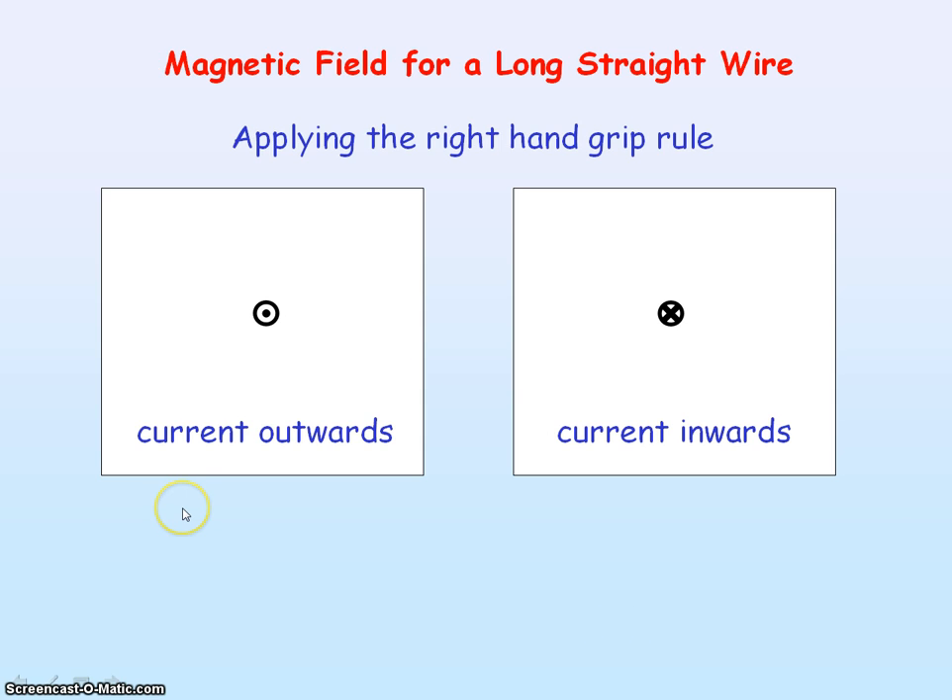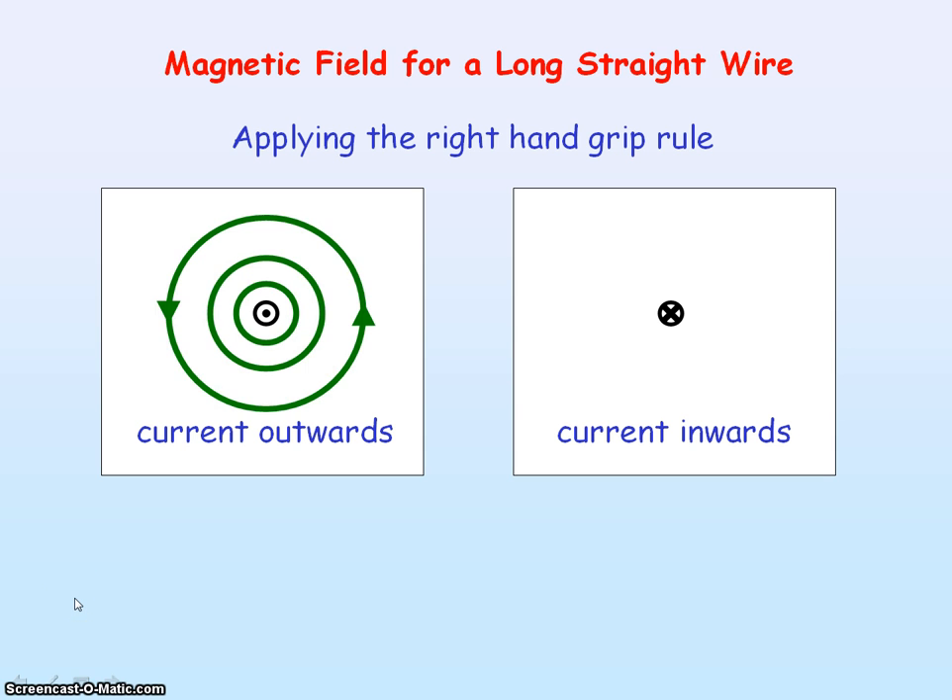If we now consider a long straight wire with the current coming out of the plane of the screen and apply the right hand grip rule, we'll have our thumb pointing outwards. You'll see your fingers are curving in an anti-clockwise direction, so the magnetic field lines follow an anti-clockwise direction.